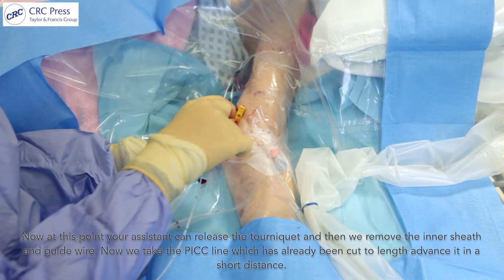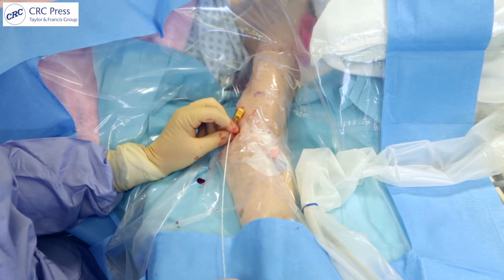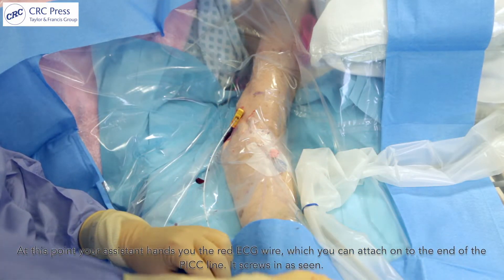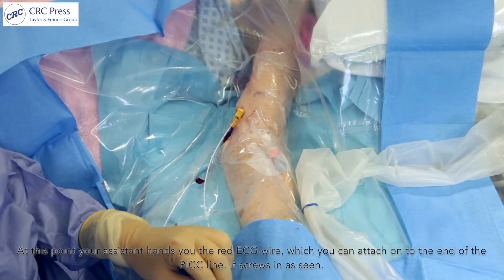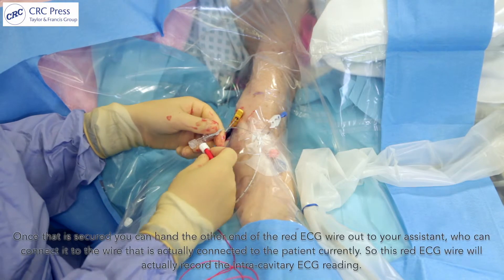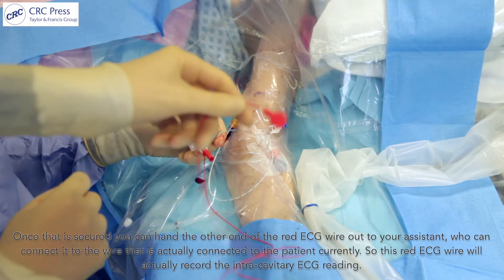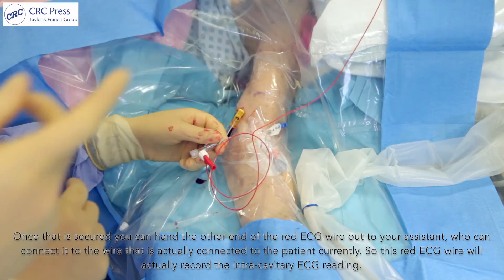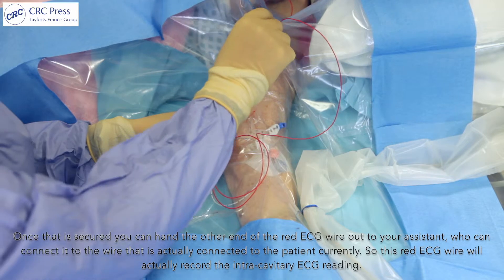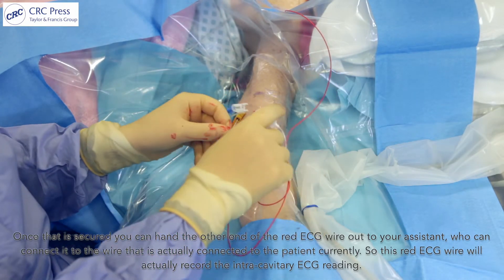Now we take the PICC line, which has already been cut to length, and advance it in a short distance. At this point your assistant hands you the red ECG wire, which you can attach onto the end of the PICC line — it screws in as seen. Once that's secured, you can hand the other end of the red ECG wire to your assistant to connect to the wire that is connected to the patient.